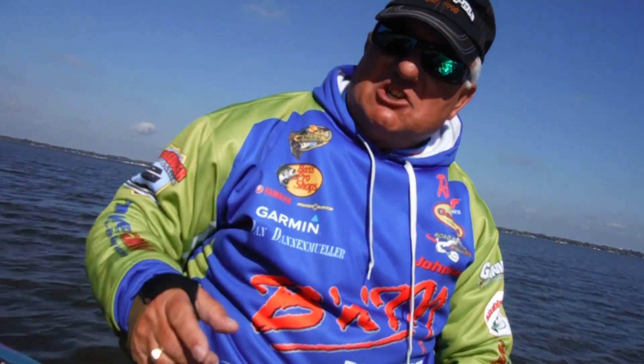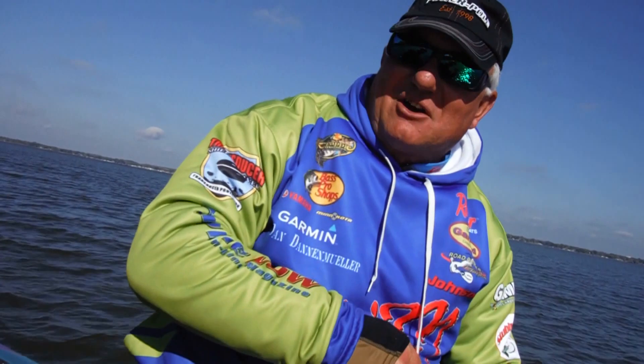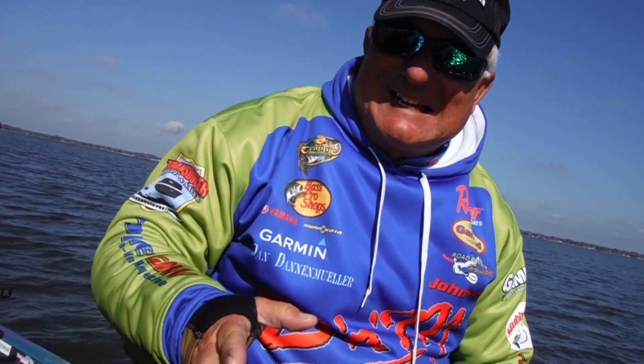When the guys saw it they said, 'You've got to keep this electronics away from my area because it shows too much detail.'